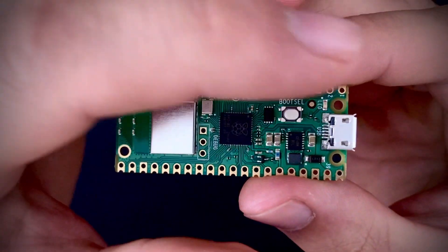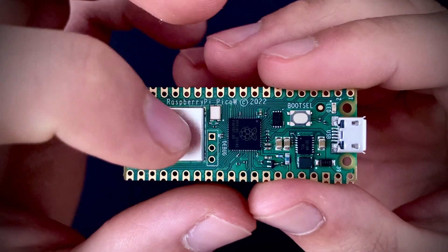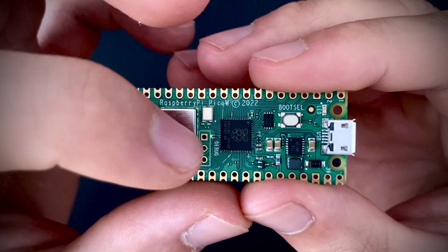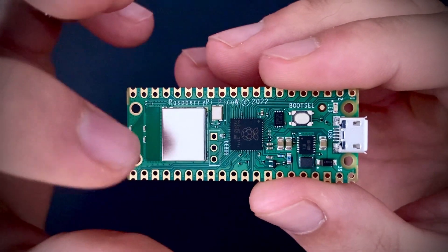You also have the 40 GPIO pins, 20 on either side of the Pico W. The three debug pins are more towards the middle of the Pico W. If you remember, on the original Pico they were towards the bottom.